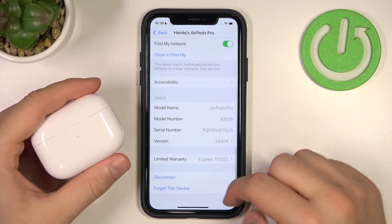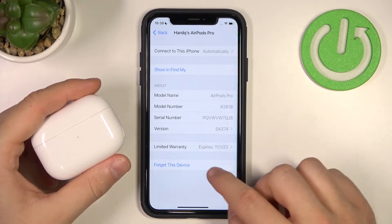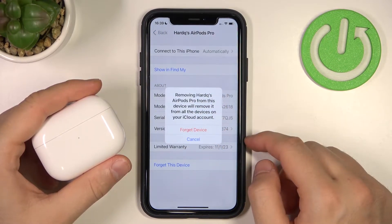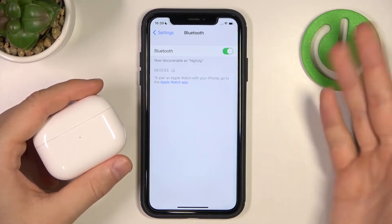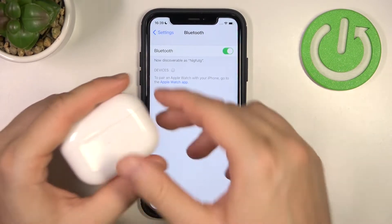Next, scroll down to the bottom and click Disconnect, then tap Forget This Device. Confirm, and confirm again to remove it from iCloud. As you can see, we've successfully gotten rid of that device.